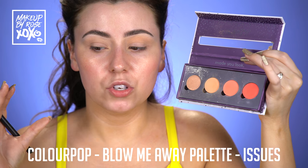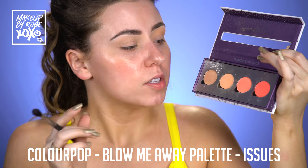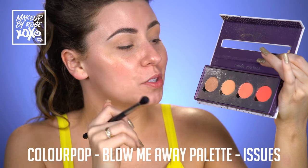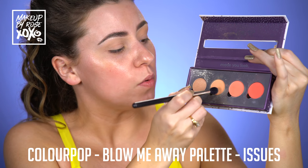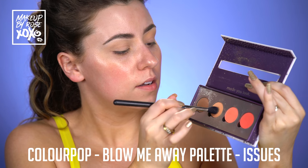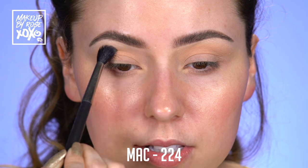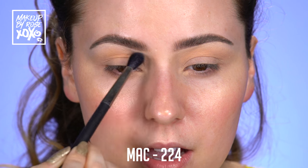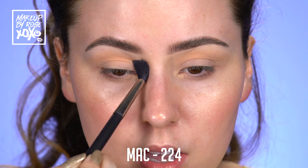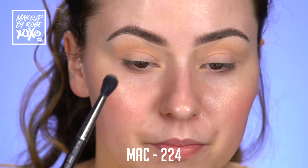Now for the fun part. I kind of want to keep this neutral but I want to add peach vibes to it because I feel like peaches are just so in right now. So I'm taking this ColourPop Blow Me Away palette. This is from their Nectar collection. And I'm using the shade Issues right here, which is this matte peach shade. And I'm taking this on a MAC 224 brush. I'm going to start to build our transition color and bring this shade up pretty high. Since we're using such a light shade, it's going to be subtle and peachy.